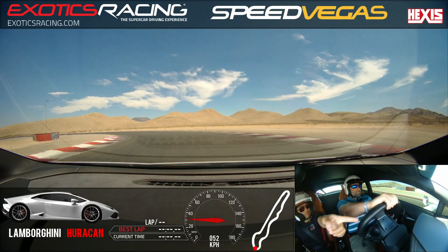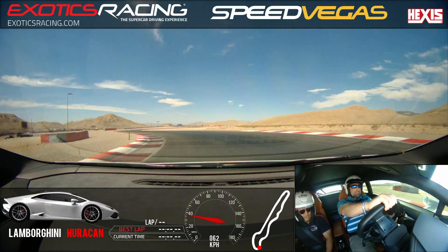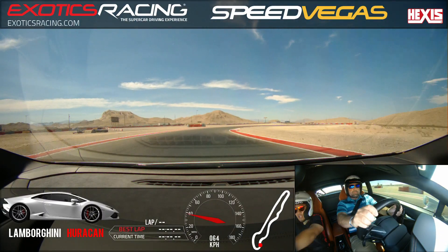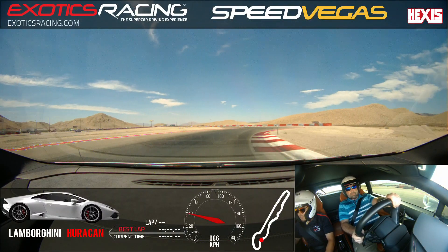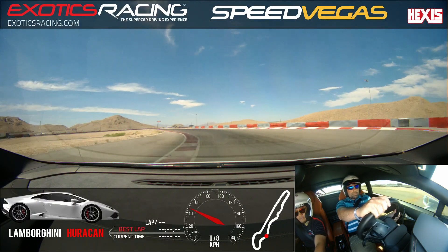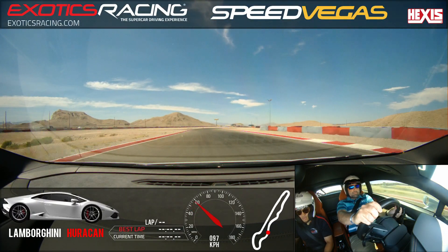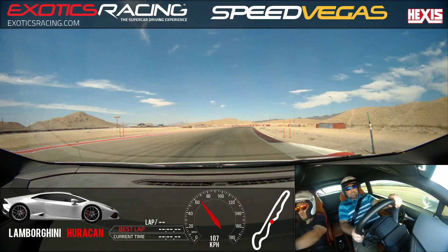Hug the paint. Closer. Apply more throttle. Looking ahead. Come back over slowly to the right side. Apply more throttle. Squeeze that throttle and come back over left again slowly. You can exhale. Go ahead and just hug to the right. Maintain the speed tighter. Brake straight. Brake more.